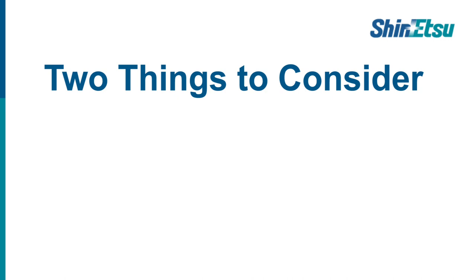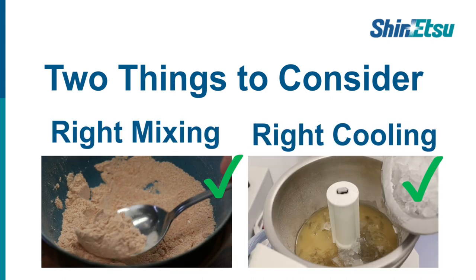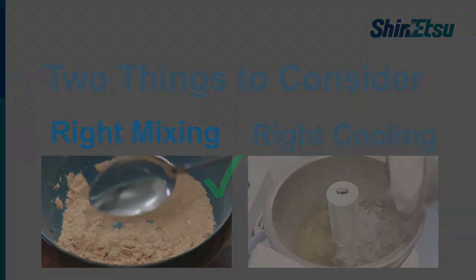In order to get this right, there are two things that we have to consider: we need the right mixing and the right cooling. And that's just about it.